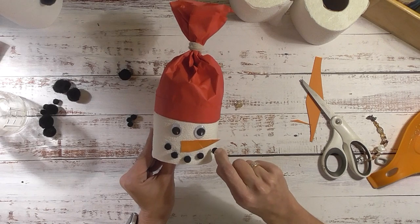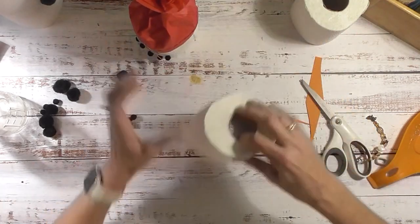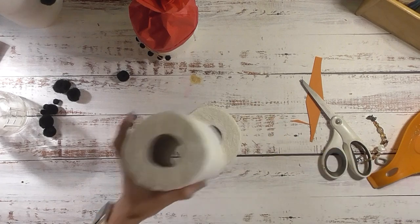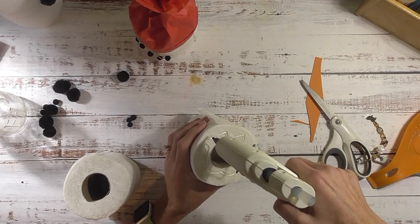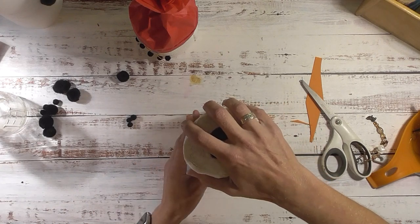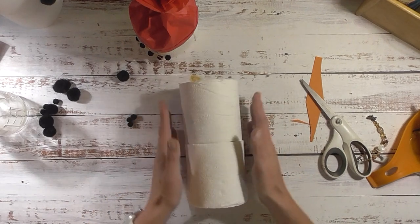His little face is done - how super cute is that! Now I want to work on his body. We have the other two rolls, and I want the seam part to be in the back. I'm going to glue these together with the hot glue gun. Don't break out the good toilet paper - you want to use the cheap stuff here. I saw pins where they wrapped the rolls with tissue paper, but I want to keep the toilet paper look, so I left mine plain.